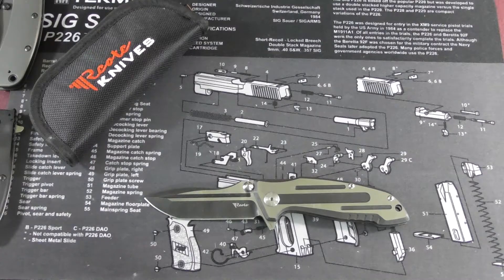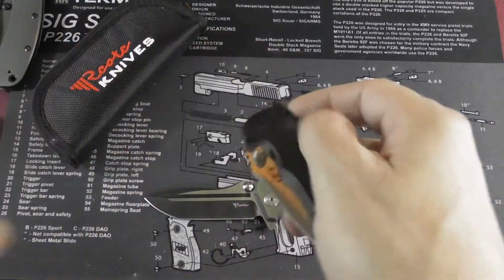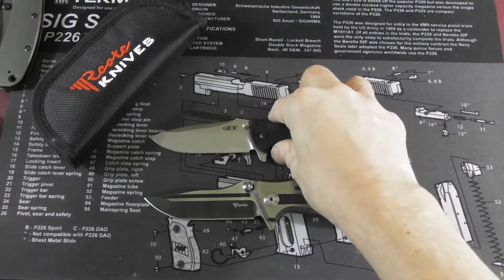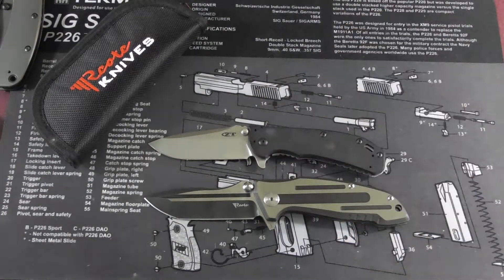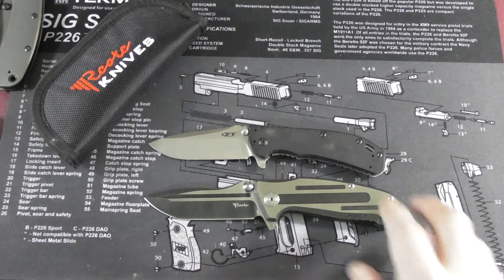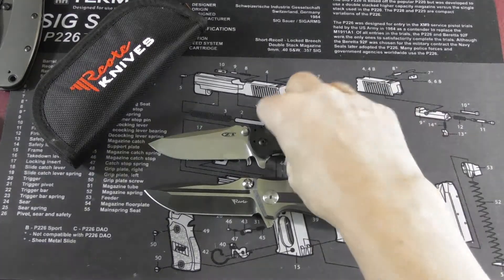Now let's do the size comparison. I was asked how I decide which knives to use — basically I try to use knives that are well known to many people so they can understand how the other knife relates in size. First up is the CT0566, which is very close in blade length but has a slightly shorter handle.